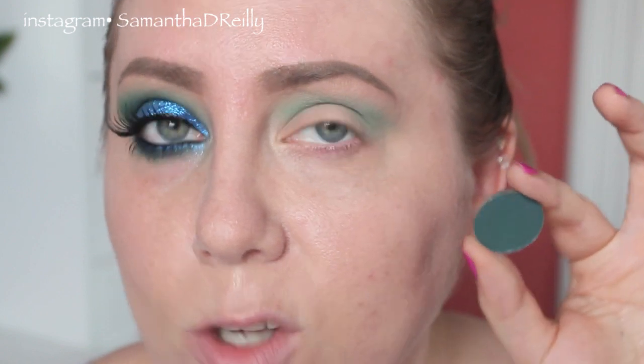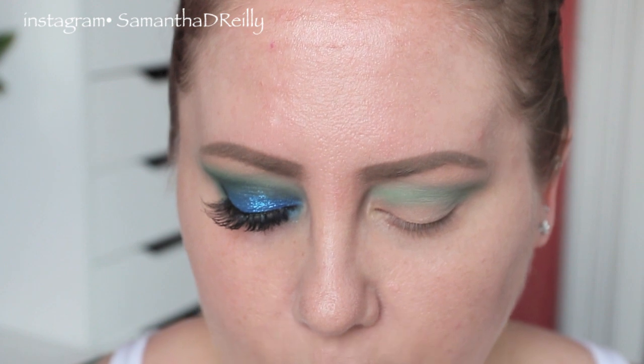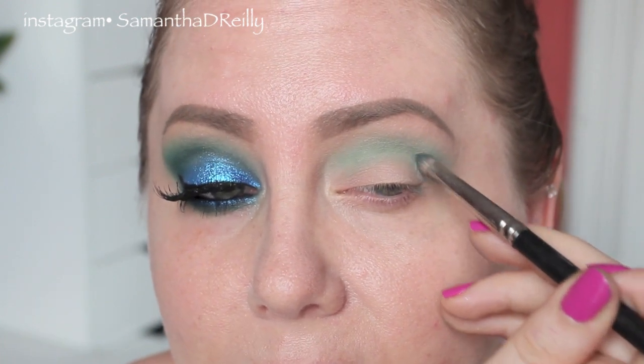Now I'm going to grab this color — this is called Bottle Green by MAC. It's a nice dark, kind of a hunter forest green, and again you can get this on the website. I'm going to grab a MAC 219 pencil brush for the deepest part of the crease.